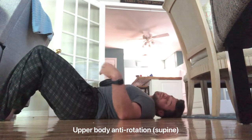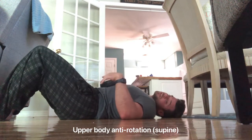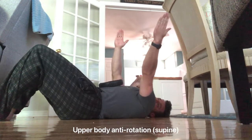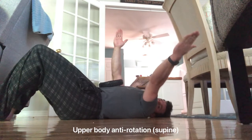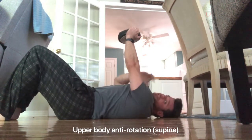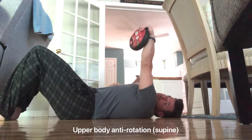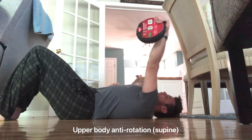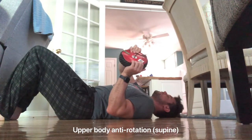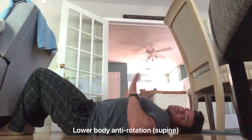Start very small — 10 to 15 degrees is all you need at first. If there's no pain and you feel totally stable, increase another 10 to 15 degrees. The progression goes roughly: 10–15°, 30°, 45°, 65°, 90°. Once past about 10 to 15 degrees your scapulas will come off the ground, so from there you can one-hand it with a kettlebell or use two hands with bent elbows.